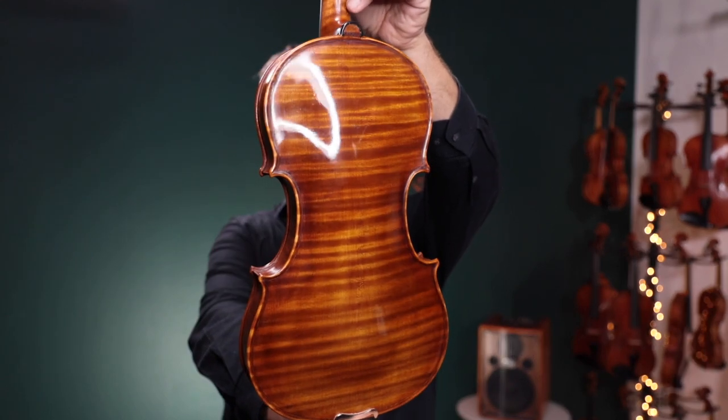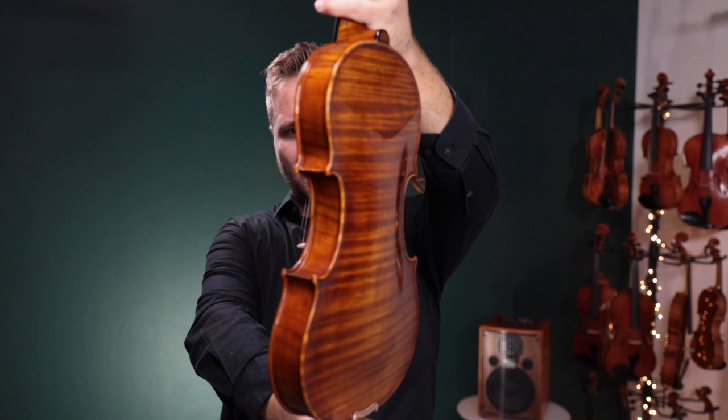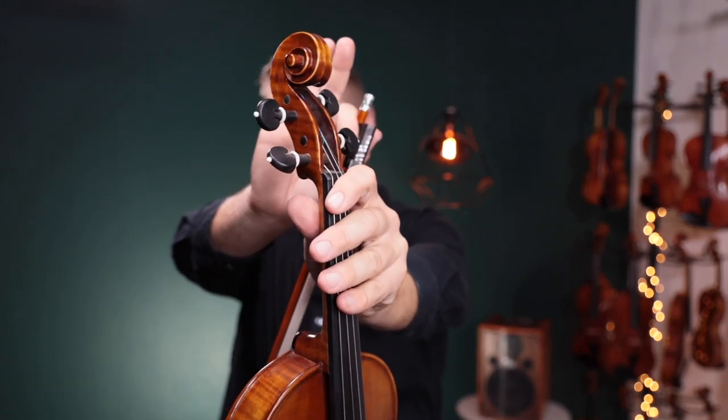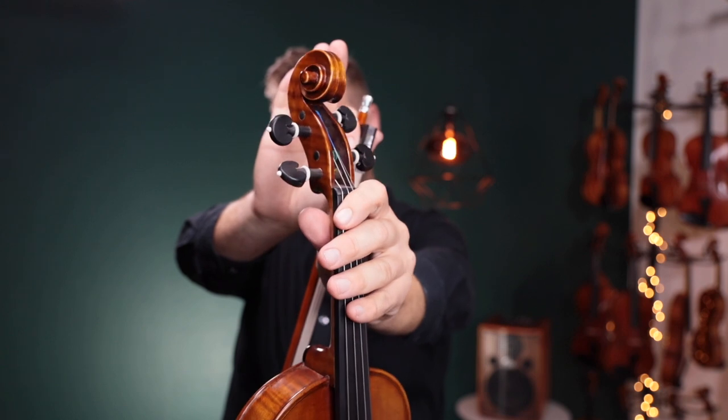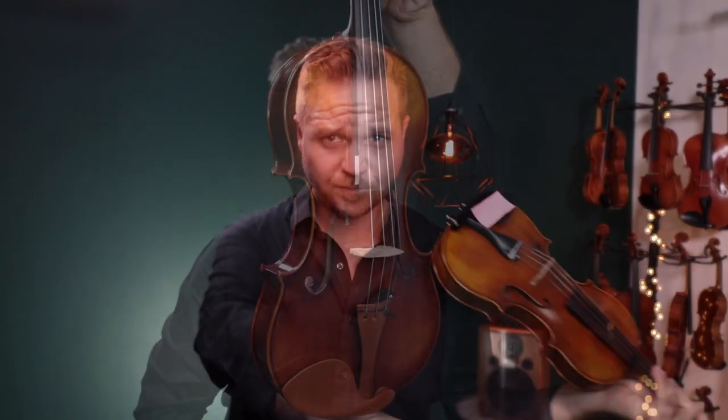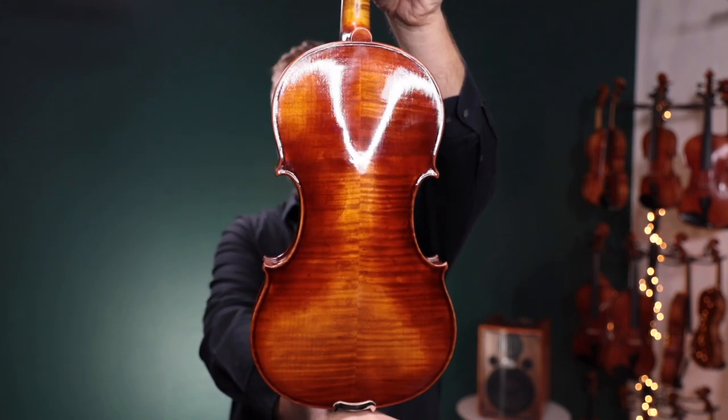Beautiful one piece back — I love that. The Traditional Lord Wilton does have these pegs with the white trim, as opposed to the other models which are just all black, so just be aware of that. Second, this is the Ming Jingju 905.